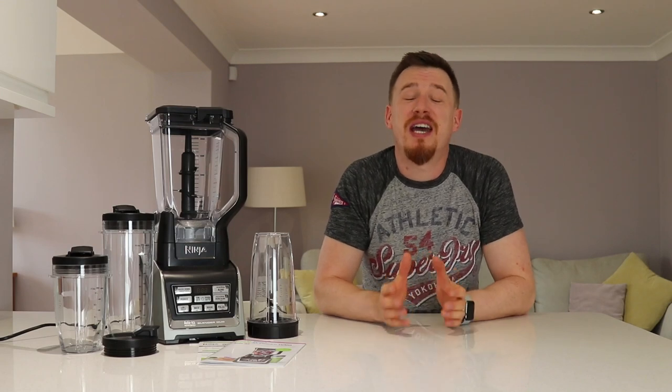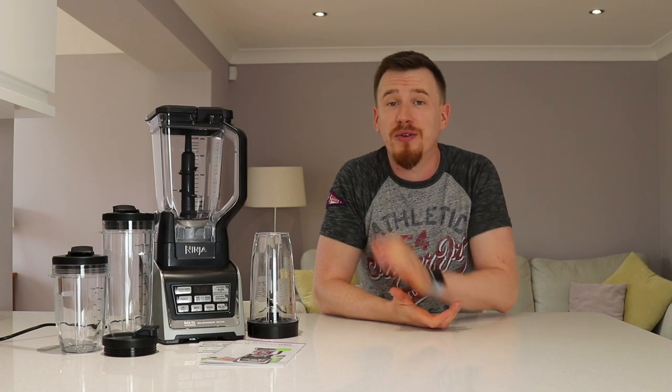Hi and welcome back to another video. Today you are joining me back in the kitchen to take a look at a new product - the Ninja Auto IQ BL642 Blender, which also comes with multiple accessories. Let's take a look in a little bit more depth at what the product actually is, how it works, and let's see some of the results.